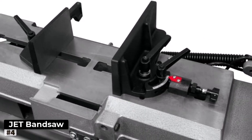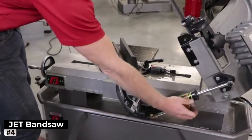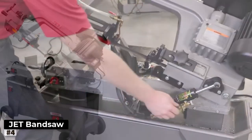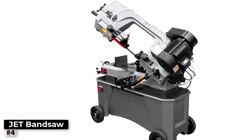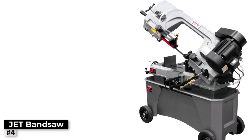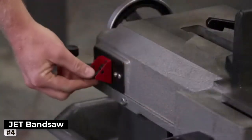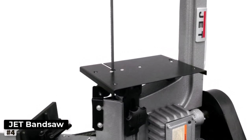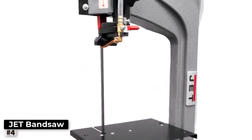This versatility ensures clean cuts and reduces the risk of workpiece damage during the cutting process. Precision and stability are prioritized in the Jet design, resulting in minimal vibrations during operation, making it ideal for intricate and detailed metalworking tasks. Additionally, the Jet comes with a range of user-friendly features, including a conveniently located control panel and an integrated coolant system that keeps the blade and workpiece cool, prolonging the blade's life.